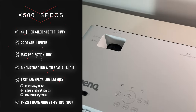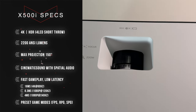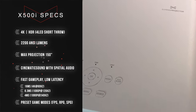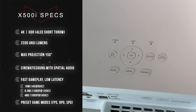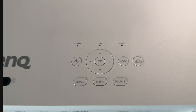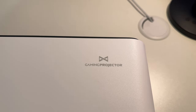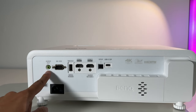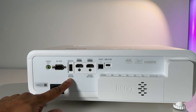Along the top you have a manual focus and zoom wheel. You also have a few buttons on the top — directional menu buttons, power button, mode, eco, back, menu, and source. Right here it does mention that this is specifically a gaming projector.